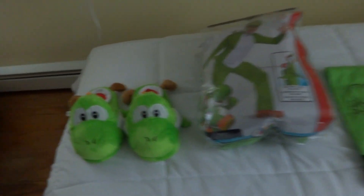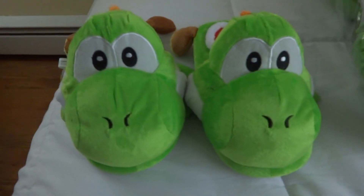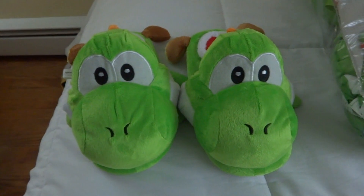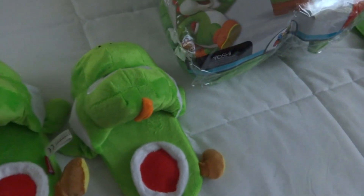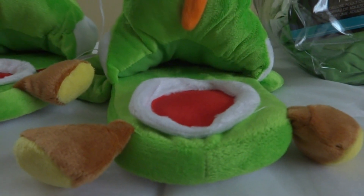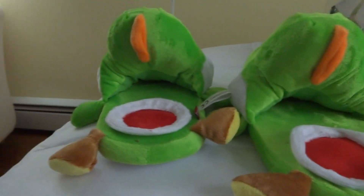Let's get started with part 8. The first item we have are a pair of Yoshi slippers. The house does get very cold in the winter, especially with the floorboards, so I went on Amazon to get myself a pair of Yoshi slippers. At first glance when buying them, I would give them a terrible rating upon receiving them, because they're mostly used for kids instead of adults.